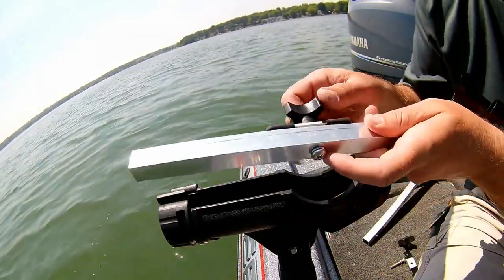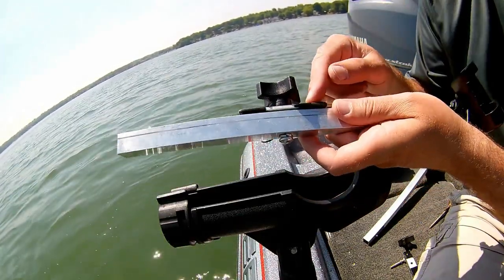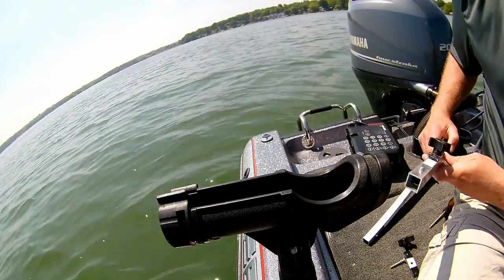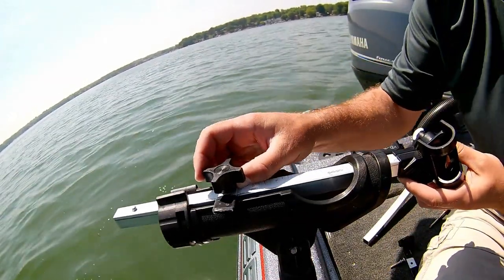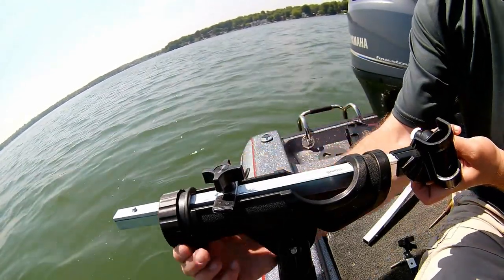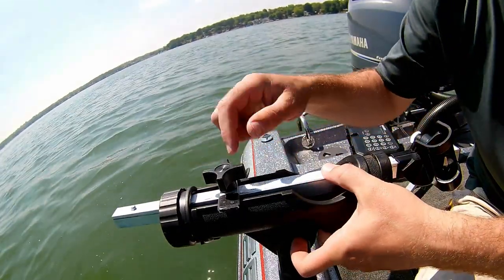To install the bracket, you just run the bolt through the metal arm with the flat stock and then the knob on top to tighten. You just insert through the rear of the rod holder, turn the flat stock sideways, take your lock collar on your rod holder, and lock it in place by putting some down pressure.